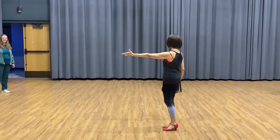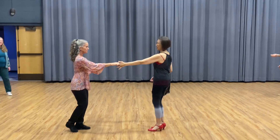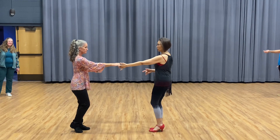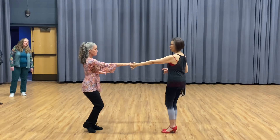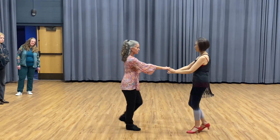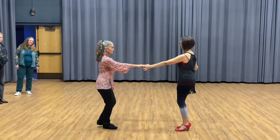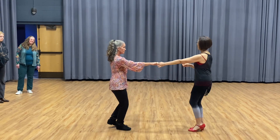So watch again here. So this arm — I pull you. Just make sure your body is heavy. So when I pull you, you start your right foot. Go forward, right. So we go one, two, three and four, five and six. One, two, three and four, five and six.